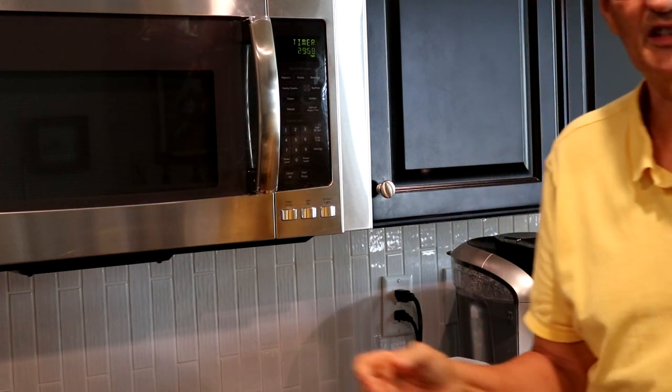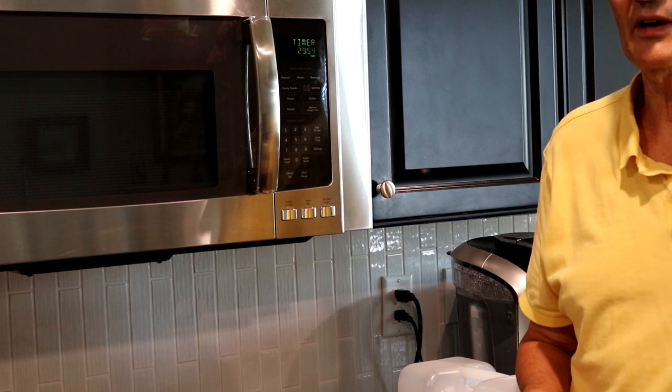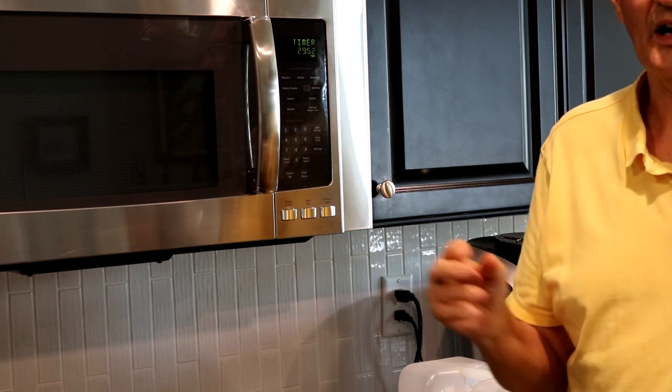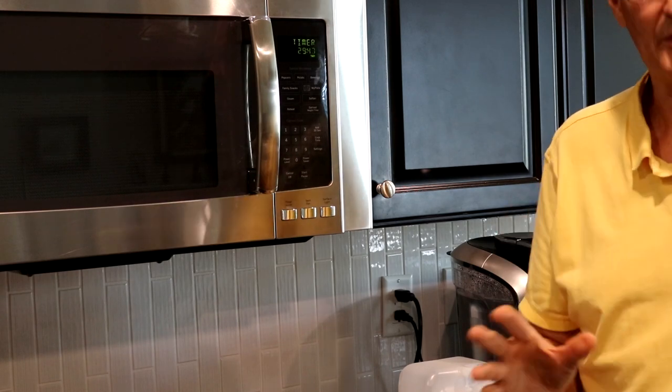Now that doesn't mean you can just disappear — you're going to have to kind of pay attention. My oven runs at a higher temperature so I probably have to check it a lot earlier than 30 minutes.